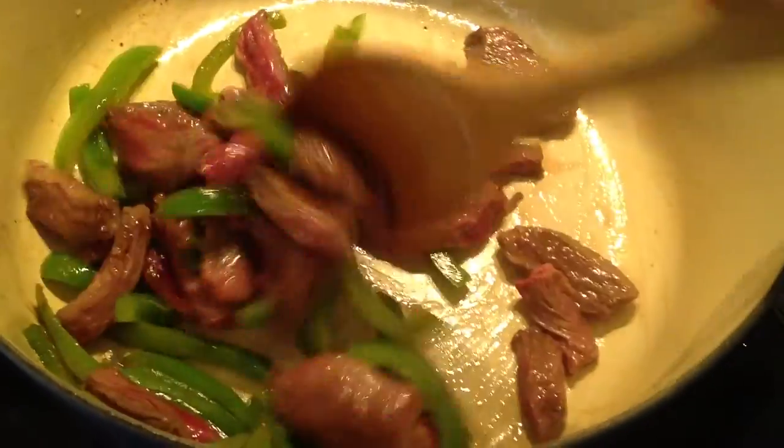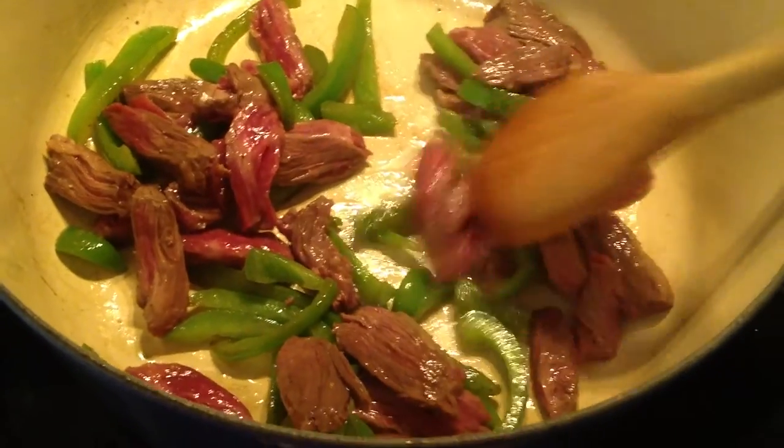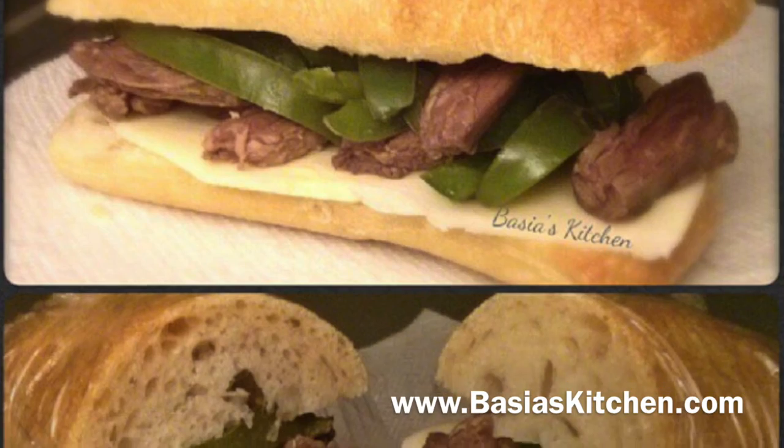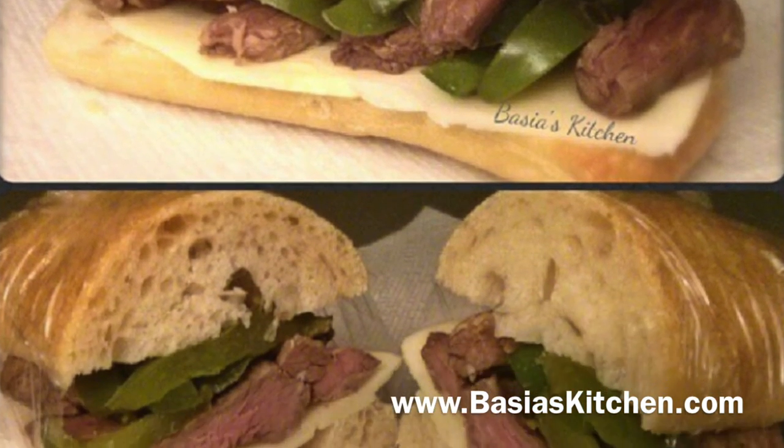Pair it with your favorite cheese on a sandwich and you have the perfect weeknight dinner. For these recipes and more, visit BashasKitchen.com.